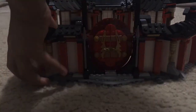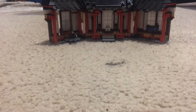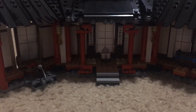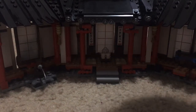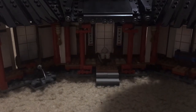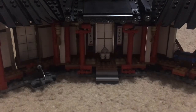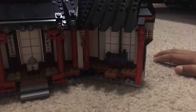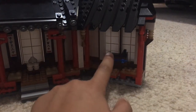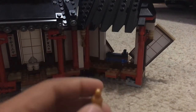Now let's look at the actual monastery features. It has a few traps. First, there's a little lever on the back — you push it, twist it, and a little knife comes out. It's pretty cool. And then when you flip this other section, a golden chicken pops out.